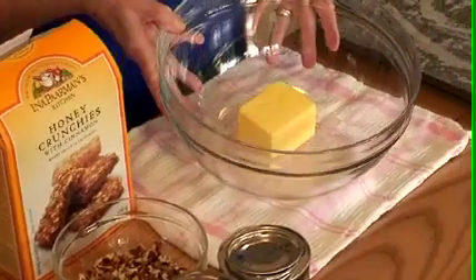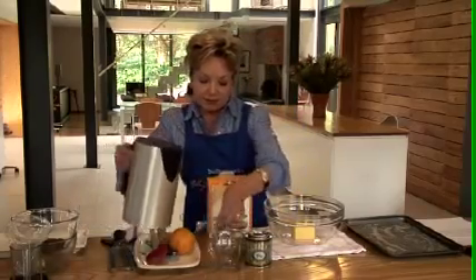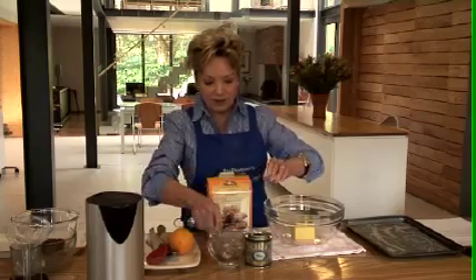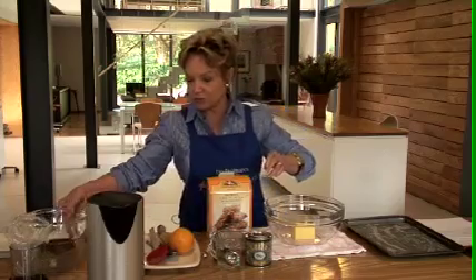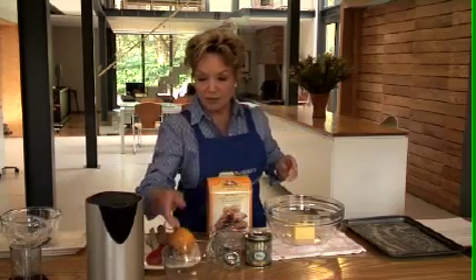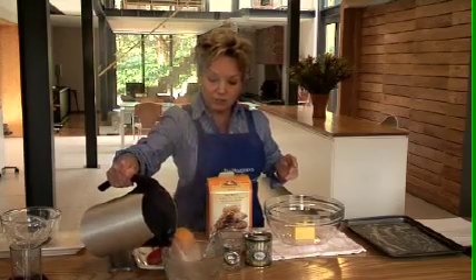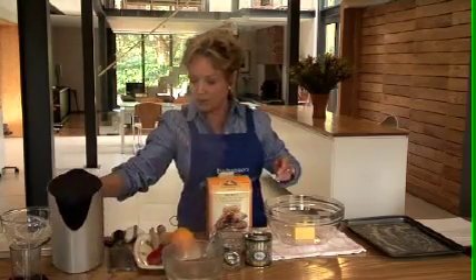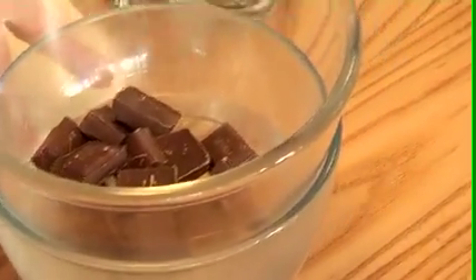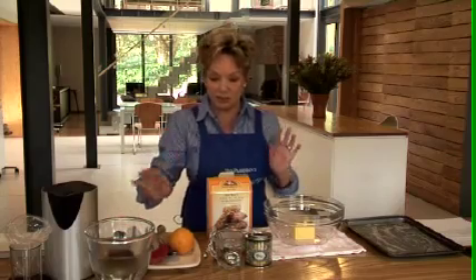You start with the butter and we're going to add some golden syrup. We've got a kettle of boiling water here — always a good idea to boil the kettle before you start cooking. We need that boiling water because later on we're going to use some chocolate, so just pour some boiling water in a bowl and put the broken up chocolate on top of the bowl, and by the time we finish with the crunchies the chocolate will be just right.